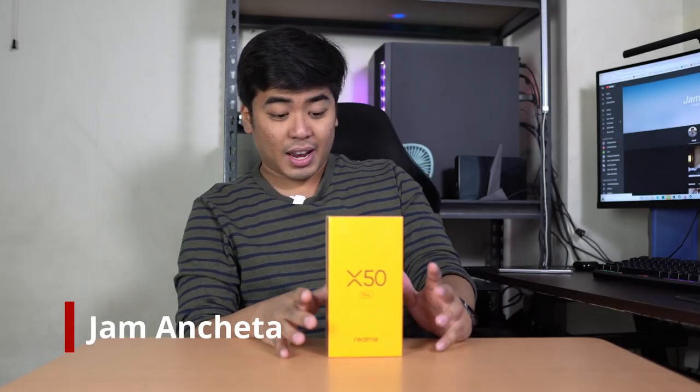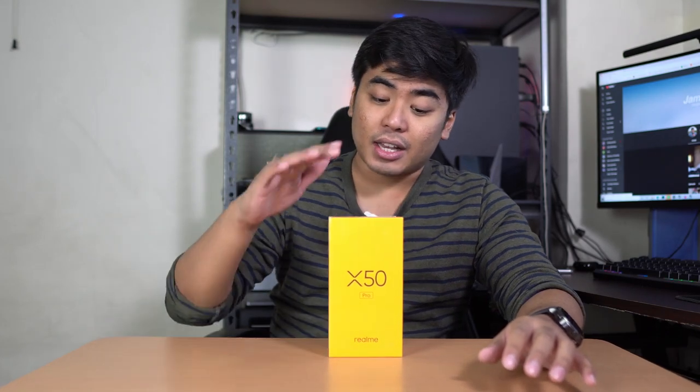Ladies and gentlemen, I got here the latest smartphone from Realme, the Realme X50 Pro 5G. The 5G smartphone from Realme is here. Hey guys, I'm Jam of JamOnline.ph and welcome back to my channel. Today we're going to unbox and take a closer look at this 5G smartphone, the Realme X50 Pro 5G. First things first, let's talk about the hardware inside the smartphone.